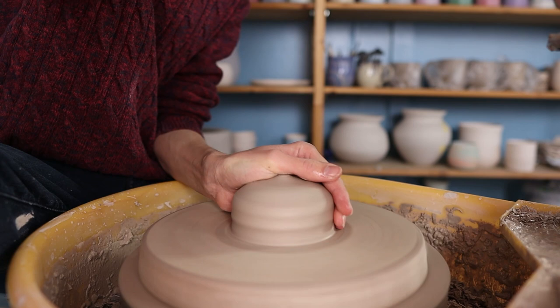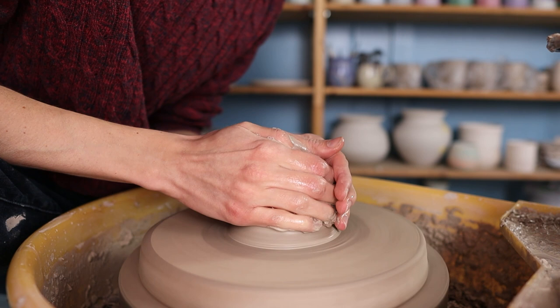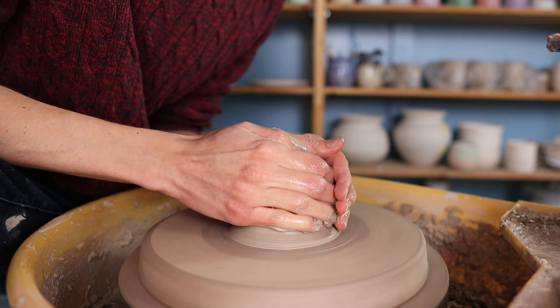I take a piece of clay and I smash this on top of the wheel. I first press it towards the middle to get it centered and then I fully center it by coning it up and pressing it down. You can repeat this multiple times until it's fully centered.